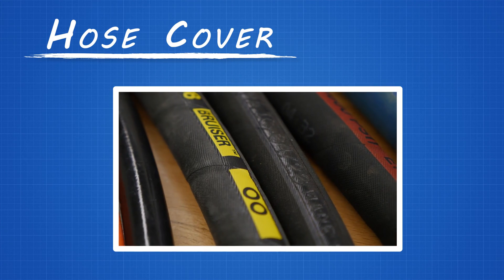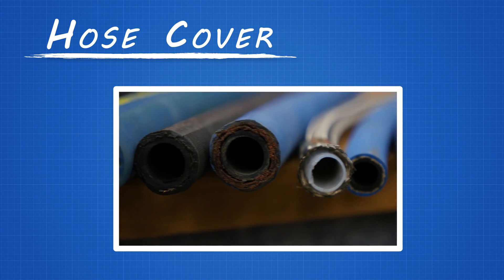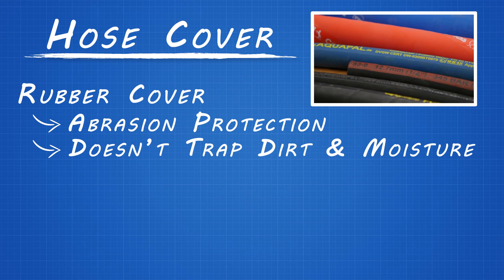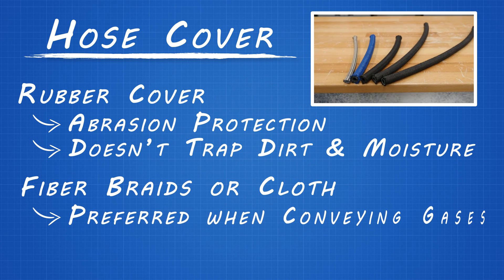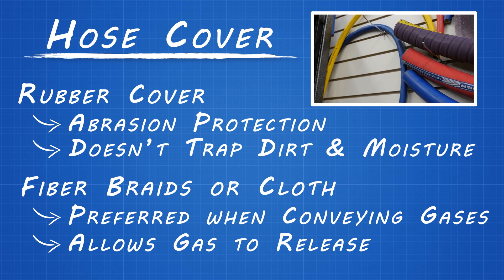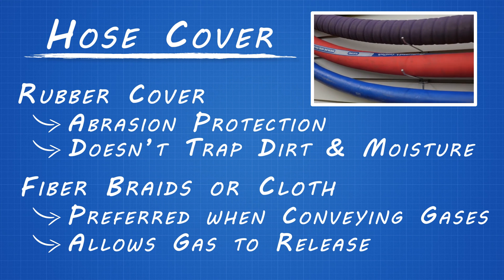Finally, the cover of the hose provides protection from the outer environment, including abrasion, heat, corrosion, and environmental deterioration. Hose covers can be made from synthetic rubber, fiber braids, thermoplastic, and AQP. Rubber covers are ideal for abrasion protection and they don't trap dirt and moisture. Covers made with fiber braids or cloth are preferred when gases are being conveyed through the hose, since the cloth allows the gas to release naturally. In a rubber cover, unless it is pin-pricked, the gases would be trapped, causing the cover to blister or force the tube and the cover to separate.